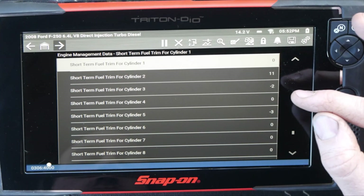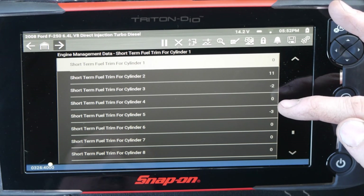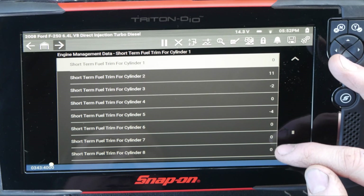Cylinder 1 is at 0, 2 is at 11, 3 is at negative 2, 4 is 0, 5 is negative 3, 6 is 0, 7 is 0, 8 is 0.